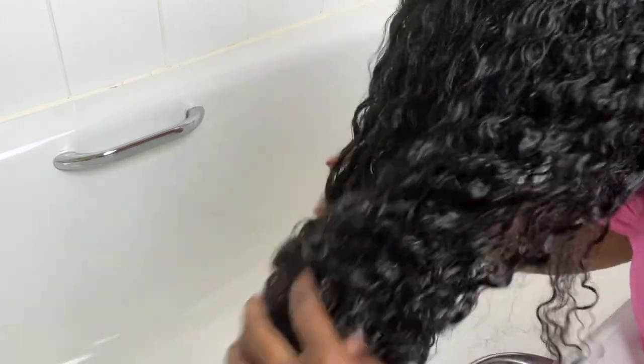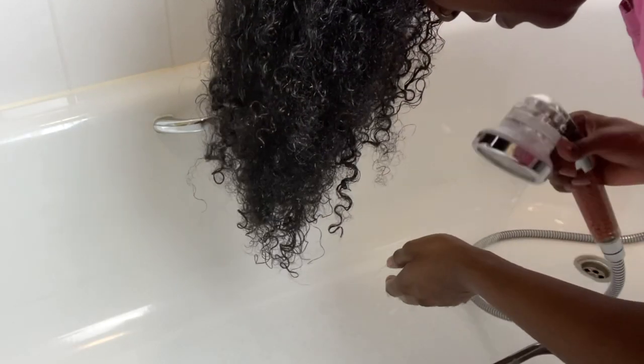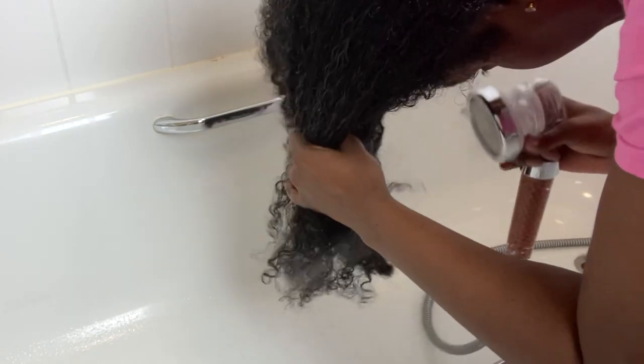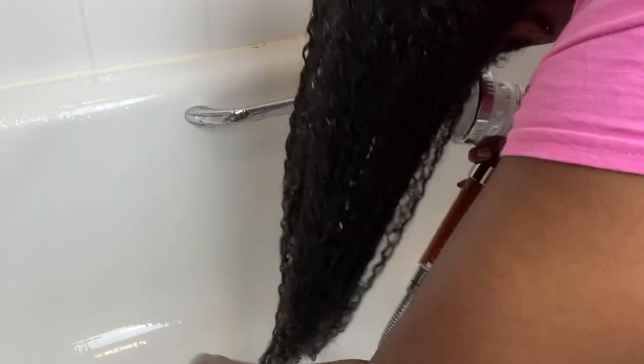The first thing I'm going to do is shampoo and condition my hair. I'm just checking that the temperature is right — looking for lukewarm, not too hot, not too cold — and I'm saturating my hair thoroughly to wash out all of that pre-shampoo.